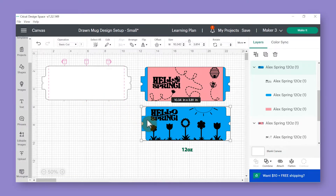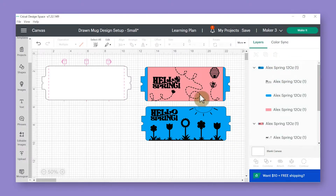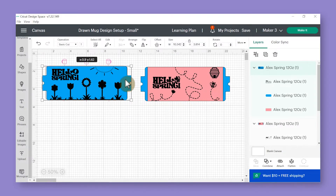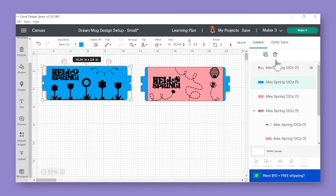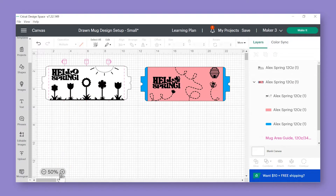Once your files are ungrouped, click on the '12 ounce' text and delete it using the delete key or the trash can in the layers panel. Then choose your preferred template and start sizing it on the mug design template. When you bring the template over you can see that it fits right on top, but you'll need to ungroup one more time so you can delete the background pieces since we're going to use the Design Space template as our background.